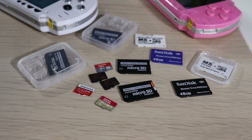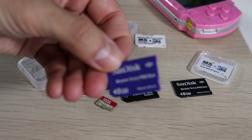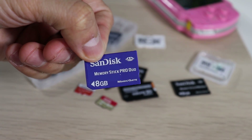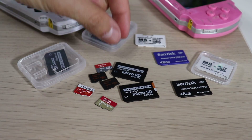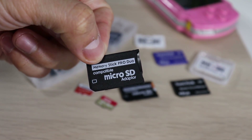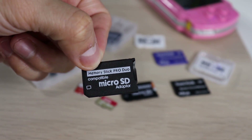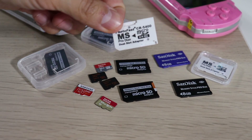There are three different types of memory cards we can use on our PSP. We have the original Memory Stick Pro Duo card, which unfortunately only goes up to 32 gigabytes. Our second option, which is very popular, is the micro SD adapter — a single adapter that works great. And our third option is the dual micro SD slot adapter.